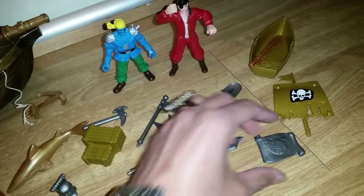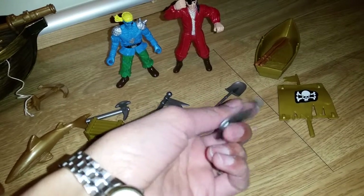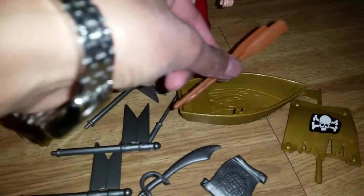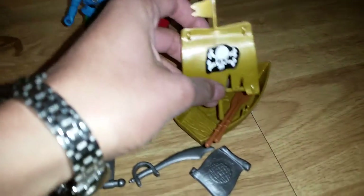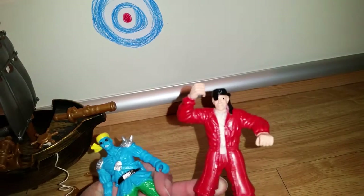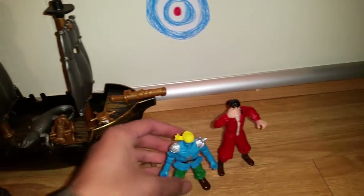And here we have another sword — this looks pretty shiny. And here we have a super cool treasure map, or maybe just a sea chart — you can pretend it to be whatever you want. And here we have a little small boat, a little dinghy, and here we have some oars for it too, so that's very great. And here we have a little pirate sail. And here we have two pirate figures — this one is like a pirate guy, and this one is more like a zombie. So that's pretty cool.